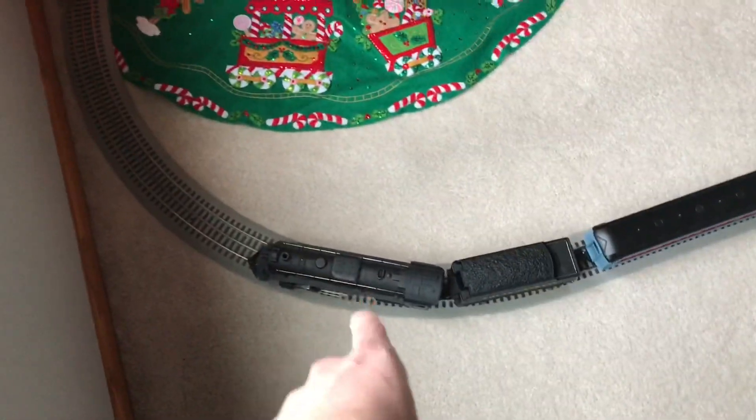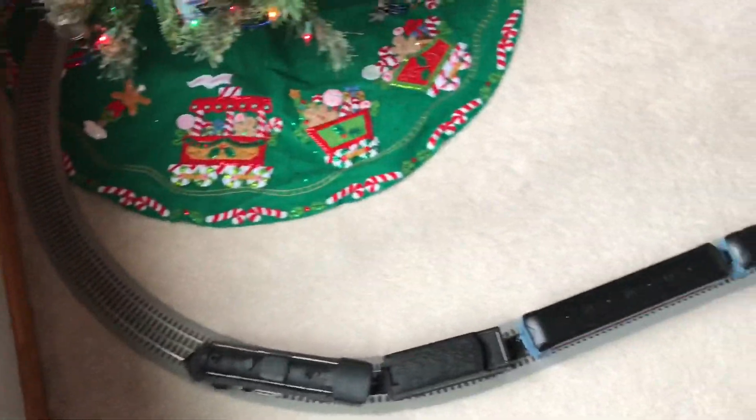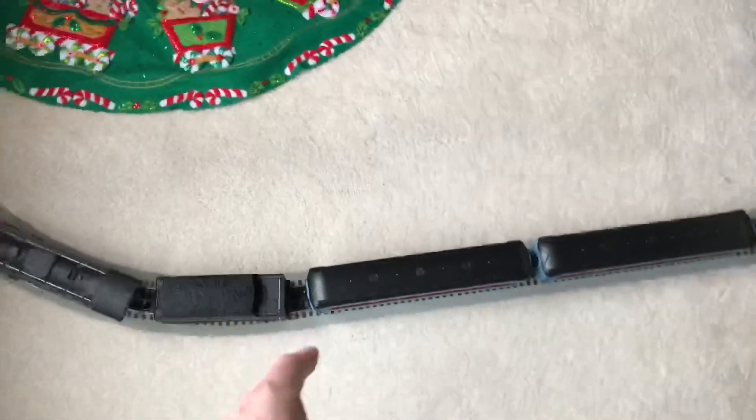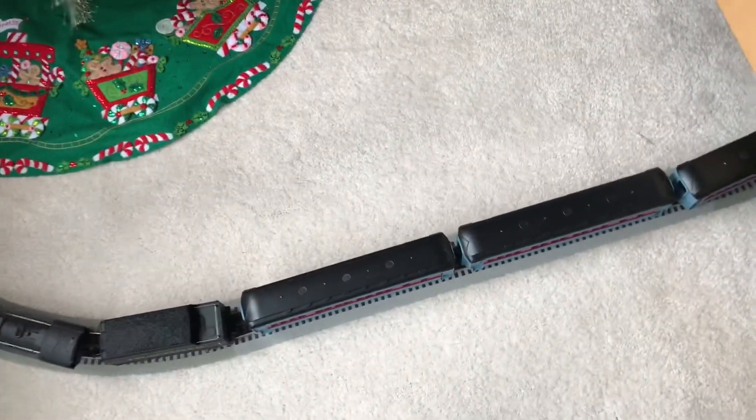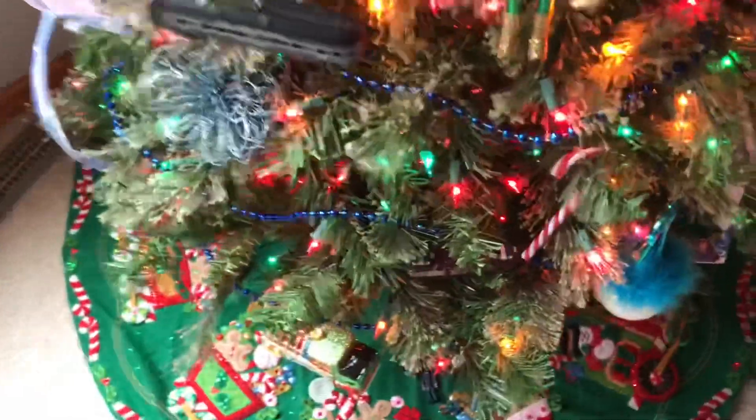We got the Polar Express out here and we got O42 curves, so it's a bit wider than what it originally came with. It's got a three-piece straight track that just goes under the bed and goes around. That helps — it runs much better on O42, or O48 rather, than O36.